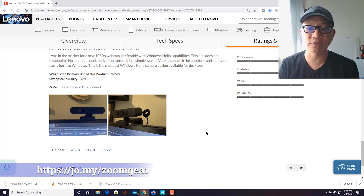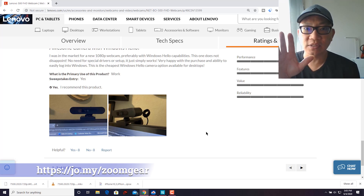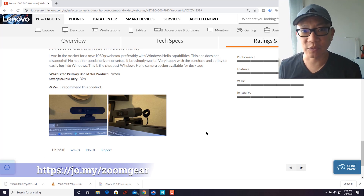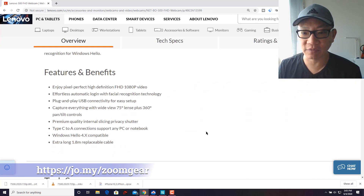It's important to note what sets this webcam apart from more expensive ones — pointing mainly at Logitech. Logitech has one that does 60 frames per second, whereas this maxes out at 30 frames per second. Logitech webcams typically have a noise-cancellation microphone built in; this does not have any microphone at all. But this is the cheapest entry point for getting Windows Hello, which is basically face ID unlocking for your Windows 10 computer. So even if you don't do a lot of Zoom calls or team meetings, having this so that you can just walk up to your computer and it unlocks when it sees your face is pretty nice.